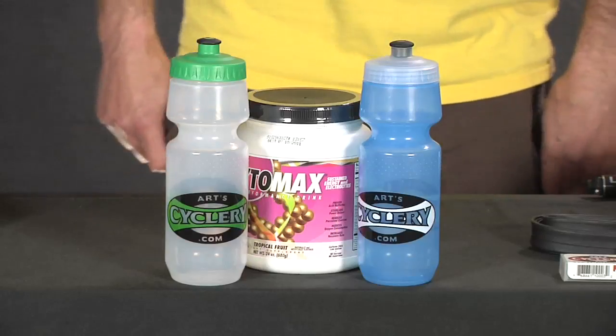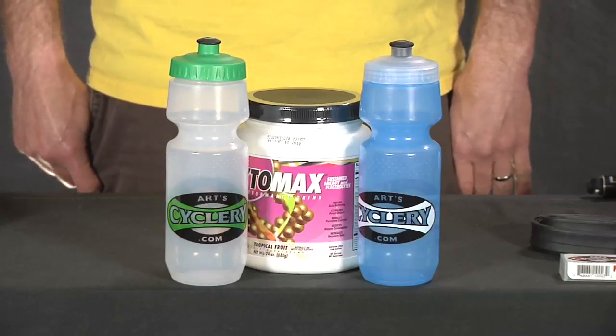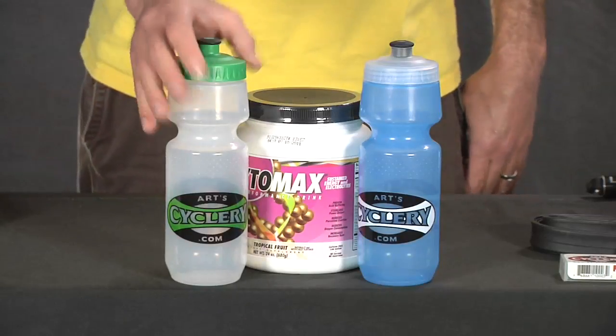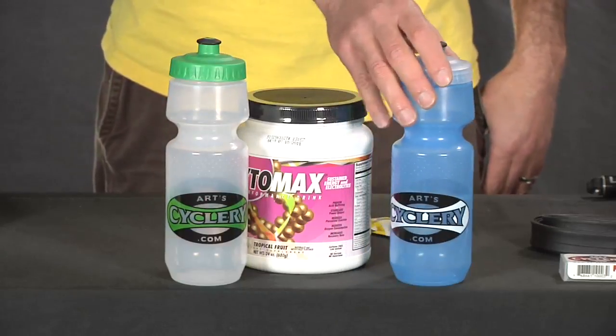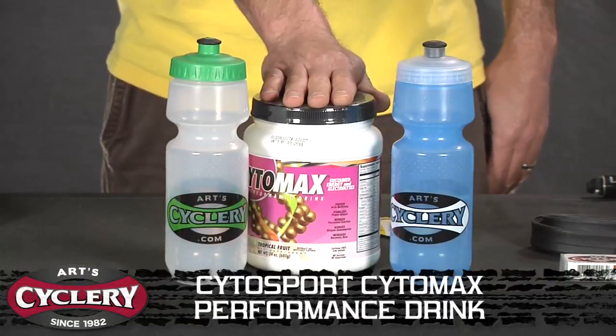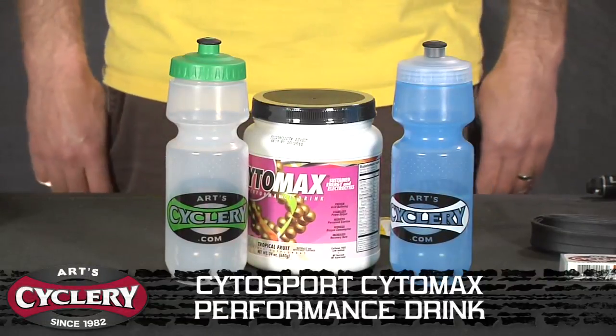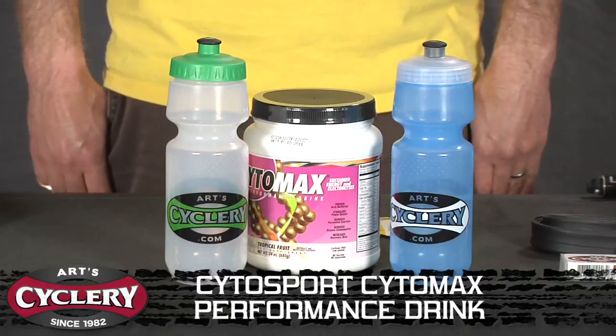Starting with nutrition and hydration, you're going to want at least one water bottle on your ride. Very often you'll use two or more water bottles — usually one filled with regular water, the other with some type of sports drink. We really like Cytomax; it works very well. There are a lot of other drinks out there that will help you ride longer and keep you effectively hydrated as well.